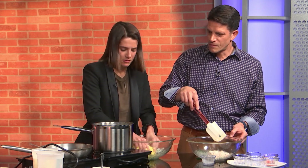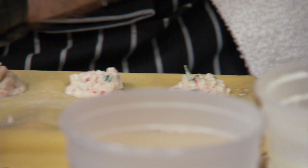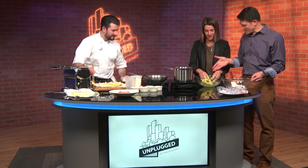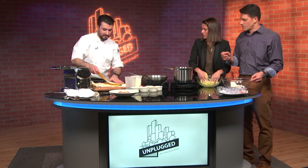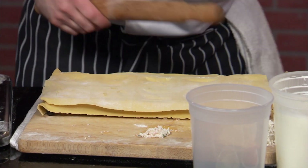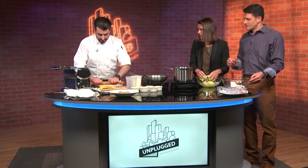Once you layer the ravioli and make it, you drop it in boiling water — it cooks in about four minutes. Can you make the sauce at the same time? Absolutely. So you're gonna put the layer on top, using a little bit of egg yolk to bind everything together — it's like glue. Then we just take our rolling pin here, and that's gonna cut our edges out. Then you cut it up.